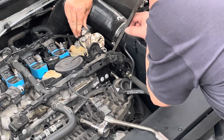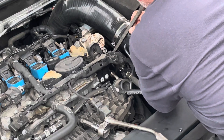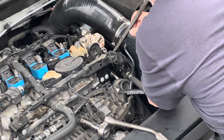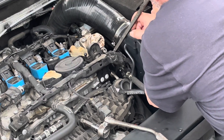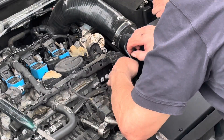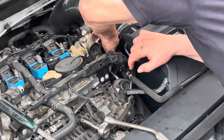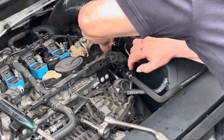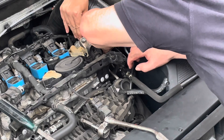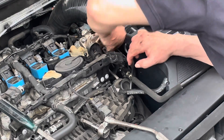Do me a favor, tap down on that — thump that with your hand. What, with this? Yeah. This top hold, I think, is too tight.